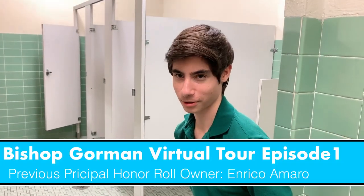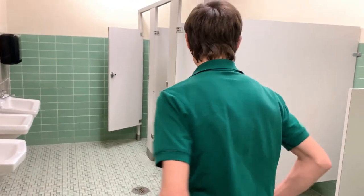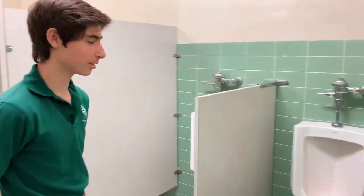Hey guys, welcome to the upstairs bar and restroom. Today we're going to be taking a quick tour of the following. Alright, so over here you can see the first few minerals.